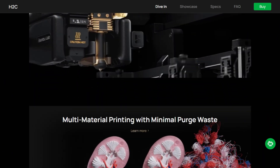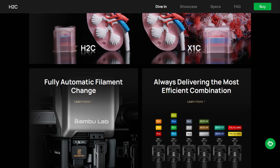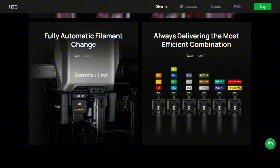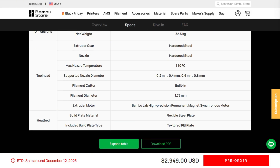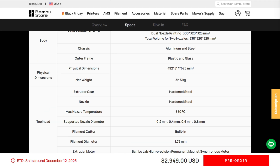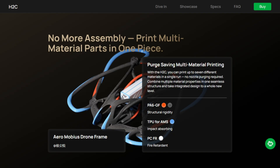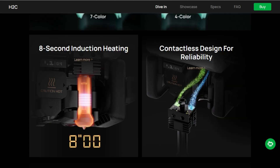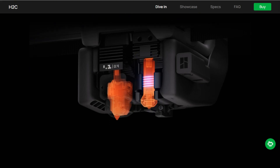So the H2C uses the Vortex system. Instead of pushing multiple filaments through one nozzle and wasting mountains of plastic, it swaps the entire hot end. Six magnetic nozzles sit in a rack, plus one fixed nozzle. Each one remembers which filament it last used. Need red instead of blue? The machine parks the blue nozzle and grabs the red one. Induction heating brings it to 350 degrees in eight seconds.